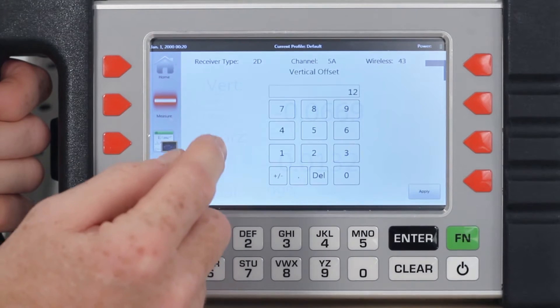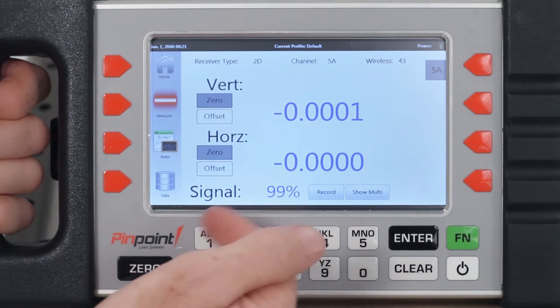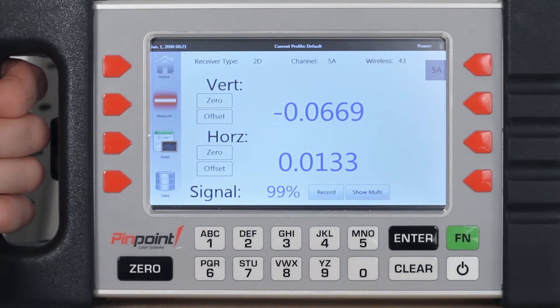These readings can have offsets added to them if you are applying mounts and fixtures, or they can be zeroed out to look at relative changes as you check your machinery and equipment. Pinpoint has options for several receivers which provide different sets of data for your applications.